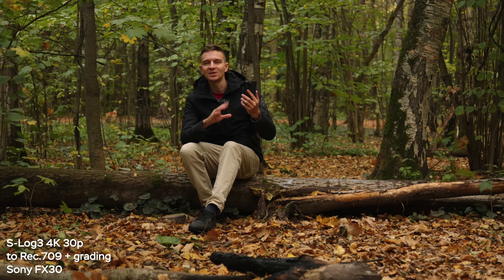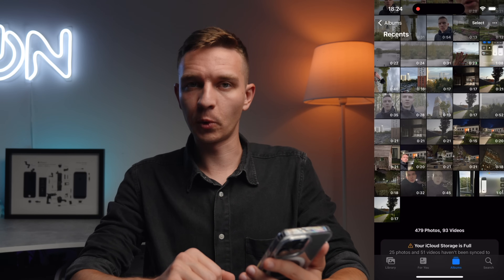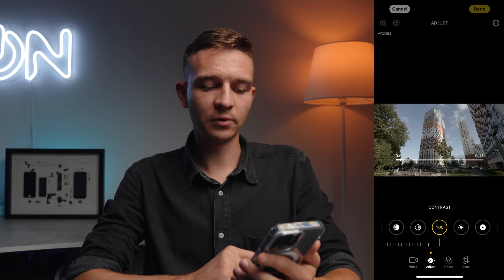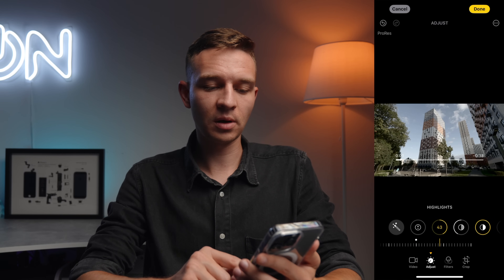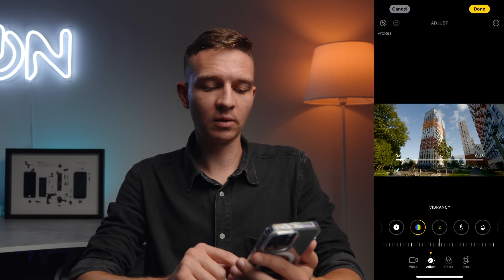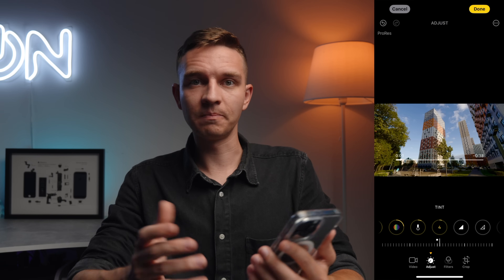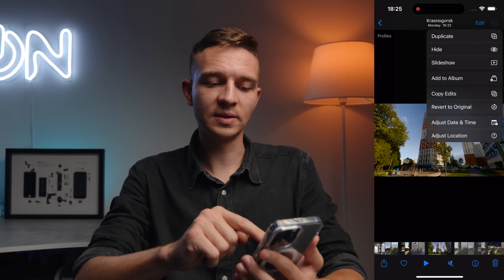So you've filmed your beautiful Apple Log footage — now it's time to bring this gray mess back to life. The first and easiest way is to color grade straight on the iPhone in the Photos app. Open the Photos app, pick the Log file, go to Edit, then Adjust. Go to Contrast and make it 100, then lower Shadows a little bit, raise Highlights a touch, increase Saturation, adjust Vibrancy, and if needed adjust the warmth or tint. Now it looks like normal Rec.709 footage, so you can hit Done, then tap the three dots on top and select Copy Edits.